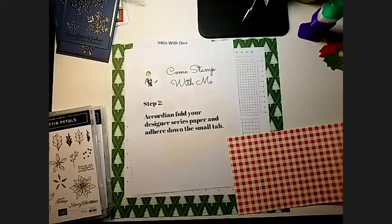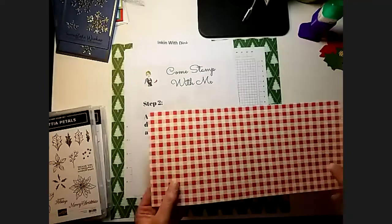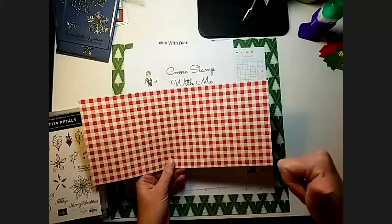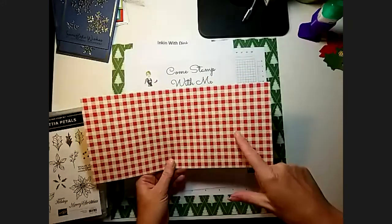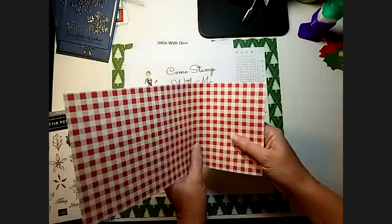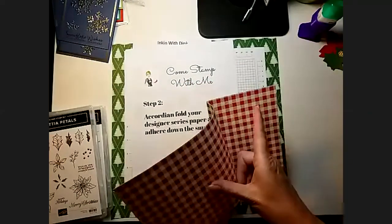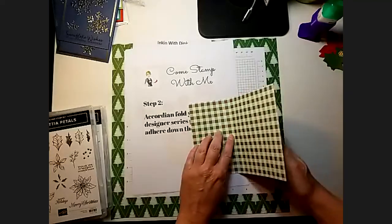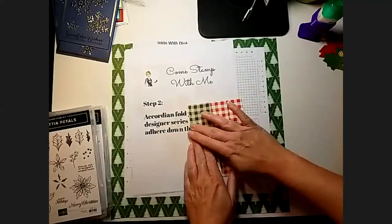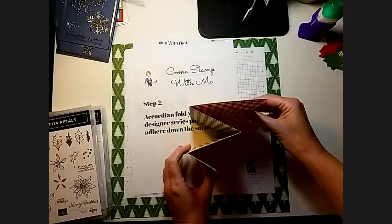Once you have that done, you are now going to accordion fold your paper and adhere the small tab down. Whatever design you want to show the most of on your paper faces up. You're going to fold it so that the biggest section is in the back, then fold along the second score line, and then fold along the first one so it's accordion folded.